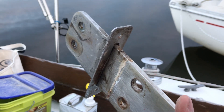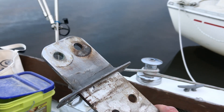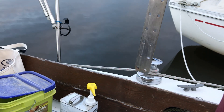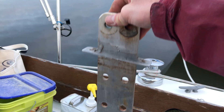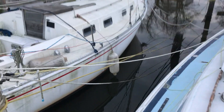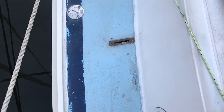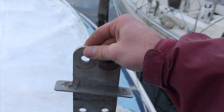So I just took out the port chain plate and I want to go over a couple things of how improperly it had been bedded. This is the chain plate. It was seated on the aft side of the bulkhead port. I'll show you the hole it came out of — right here. Let's go over some of the important things to be concerned with.